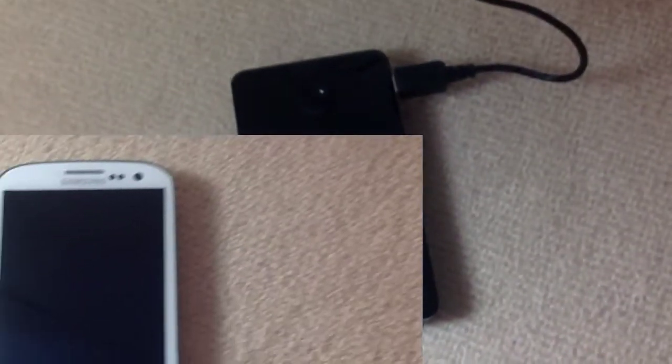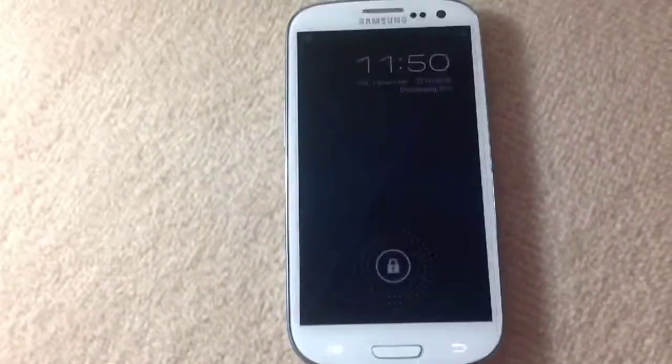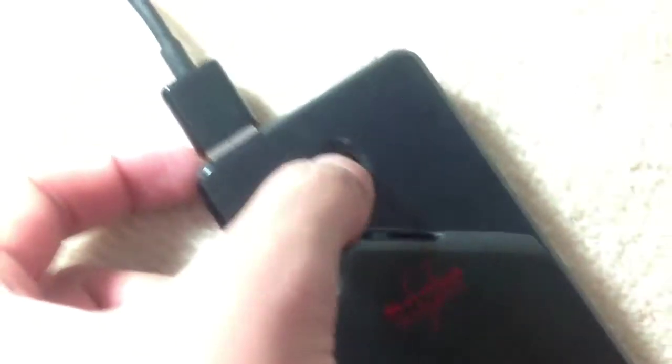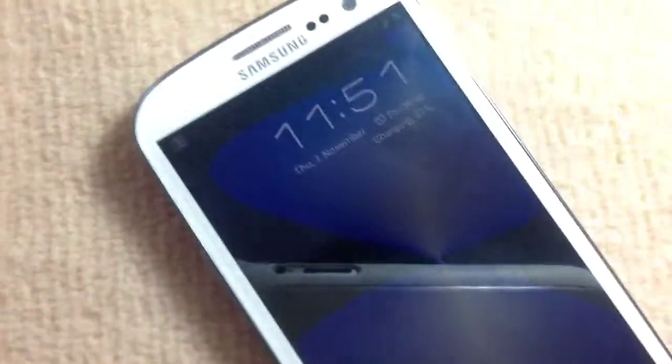I'll demo charging it with my S3 in a second here. So here I have my Samsung Galaxy S3 — it only has 81% battery. All you have to do is get your micro USB cable; all phones with micro USB work with each other — BlackBerrys, Android phones. You plug it into the USB port on the Snug charger, press the on button, and then it starts to light up. As you can see it says 81% and charging.